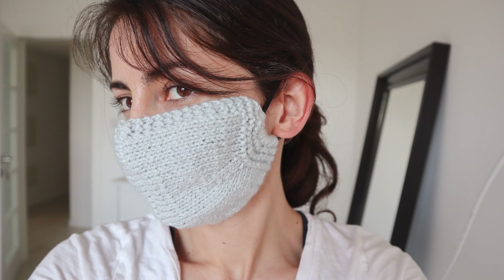So of course keep washing your hands, social distancing, and staying home as much as possible. But if you also want to knit a mask, learn how to cast stitches onto a hair tie, and brush up on make one increases and the three needle bind off, I'm happy to share this free pattern with you. Grab your copy of the pattern linked down below and let's get started.